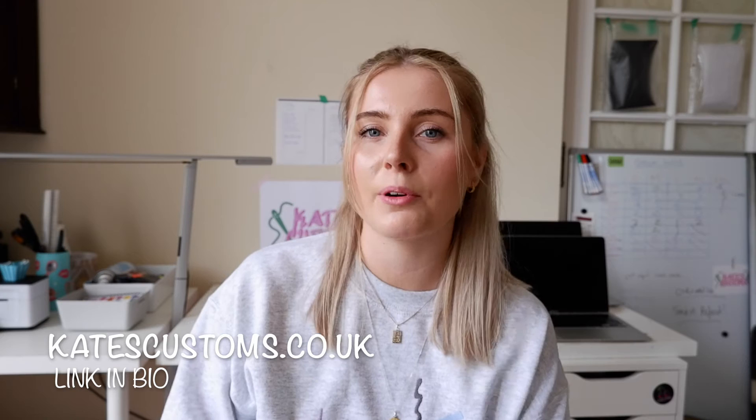Hey everyone, welcome back to my channel. Today I'm going to be showing you how you can make your very own photo cushion with your domestic sewing machine. If you're new here, please drop a subscribe if you're interested in embroidery or running a business. Please give this video a thumbs up if you enjoy it, and check out my website where I have lots of different designs to choose from that you can customize yourself and pick your colors.